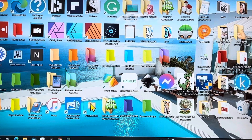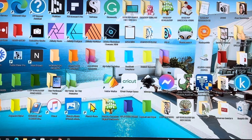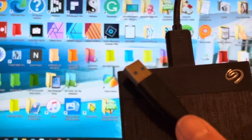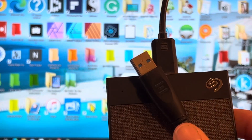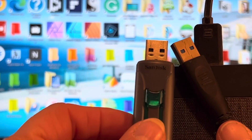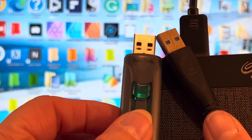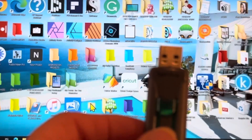I'm going to have to use a Windows computer. I do not own a Mac so I can't show you on that, but I'm sure the process would be pretty much the same. Now you could use an external drive like I have here that has a USB, or you could use a thumb drive like this one here, which is what I'm going to use.